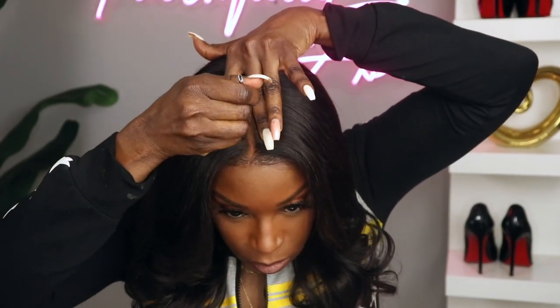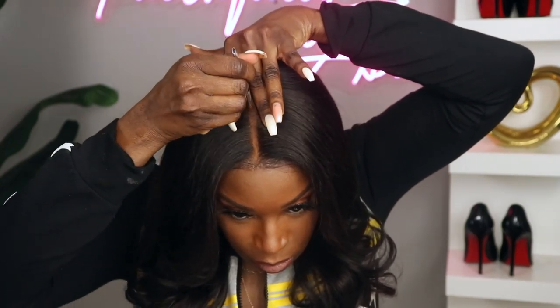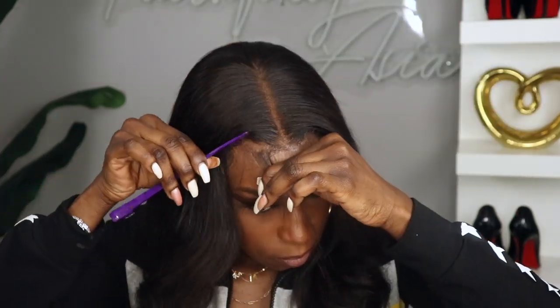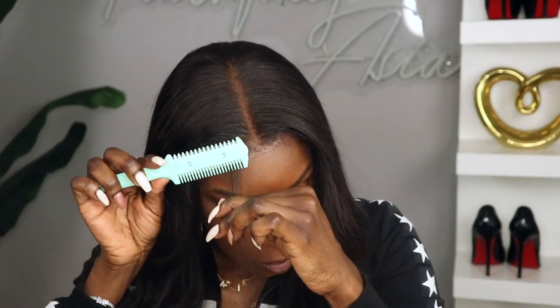Everything used in this video will be linked in the description box down below. I did decide to add some of my Fit Me powder to the part — undecided on whether or not I preferred it with or without it. And I added just a little bit of baby hairs.